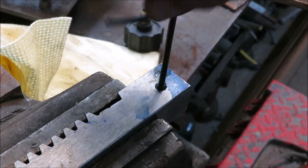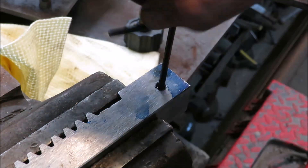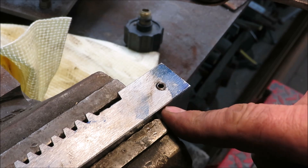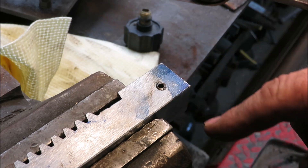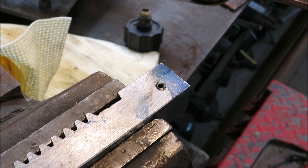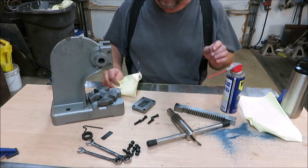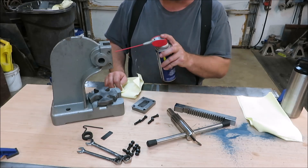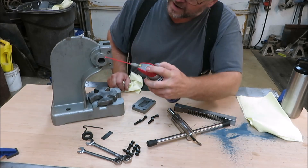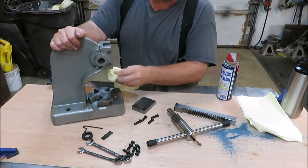That Allen bolt is what's going to tighten up against the side of our 3/8" dowel or whatever attachment we put in here. I believe we're done with the modifications on the inside, so now it's just making pieces for different applications. Let's get this guy put back together. Everything's cleaned up. I'm going to spray it down with WD-40 — the inside of the housing, everything — wipe it back off so it doesn't rust but still has a nice little layer of lubrication.